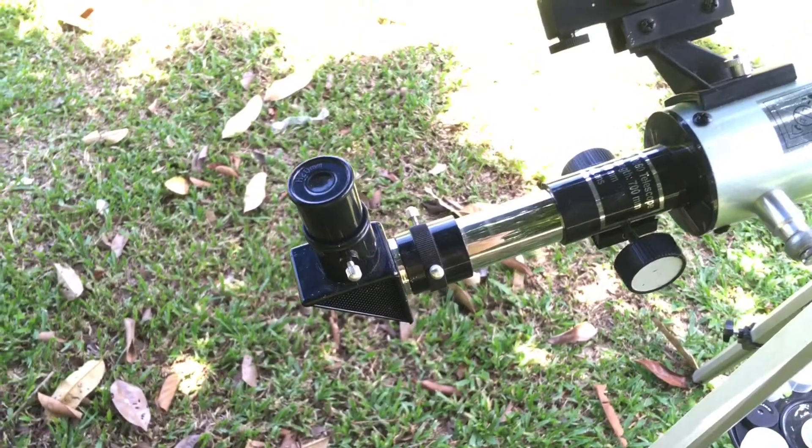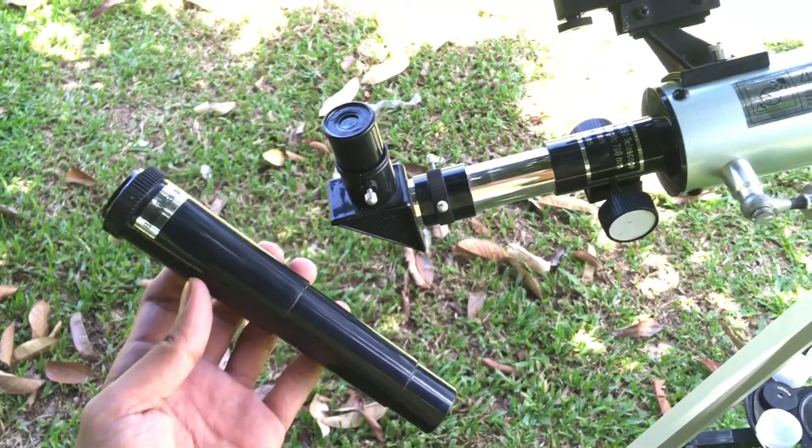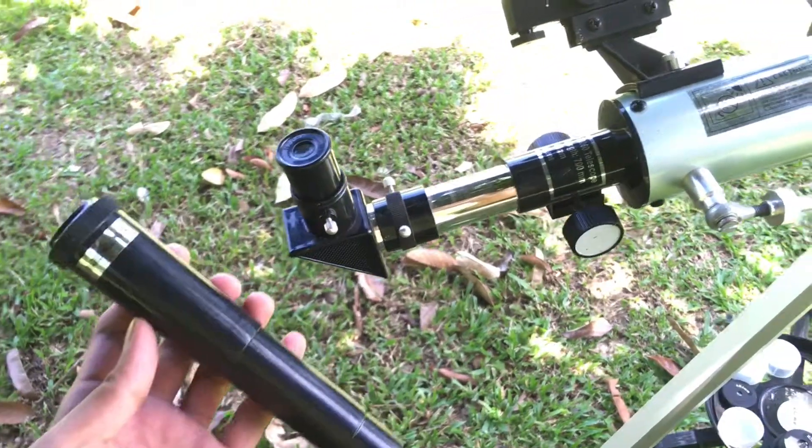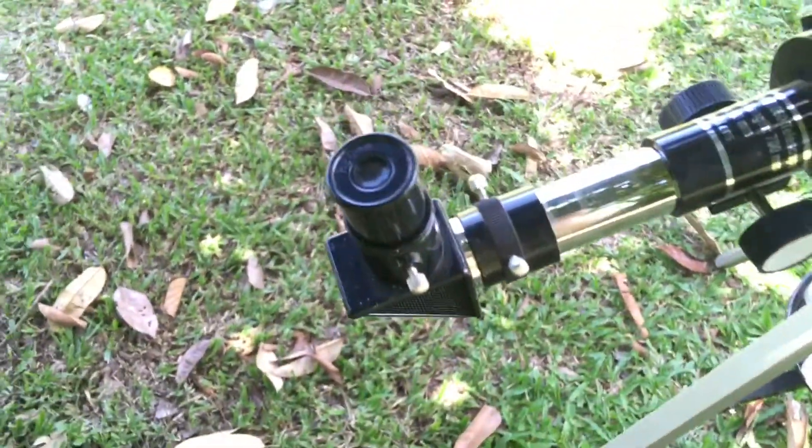Hey guys, welcome back to my channel. In this video I'm going to teach you how to use your 3x Barlow lens with your f760 telescope. Without any further ado, let's get started. So I have here a 20 millimeter eyepiece which I'm going to use in this video.